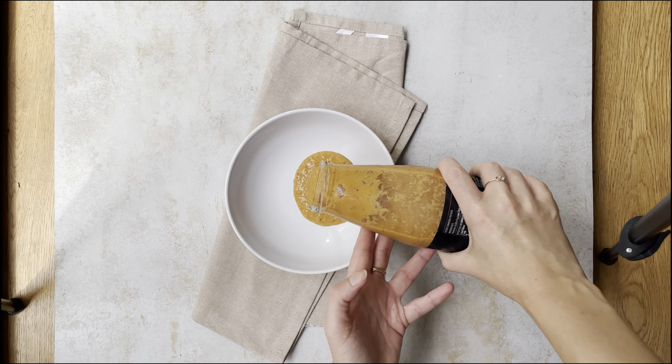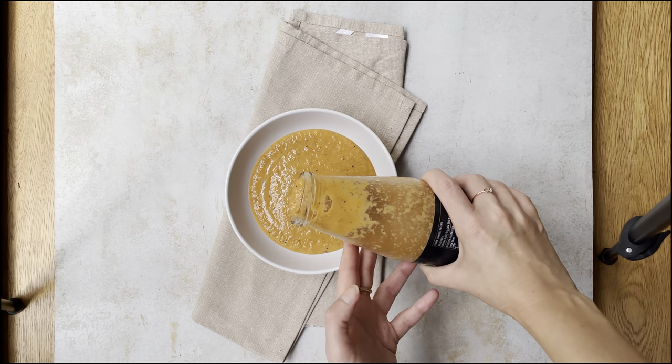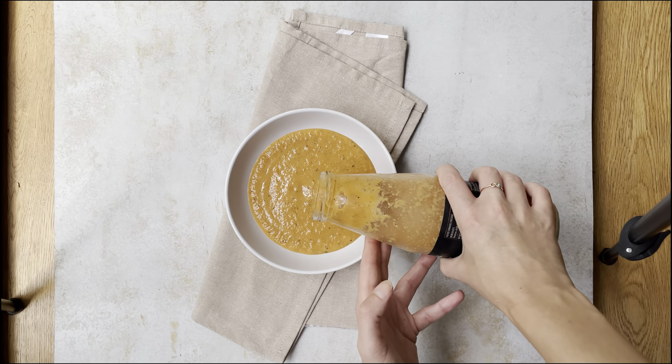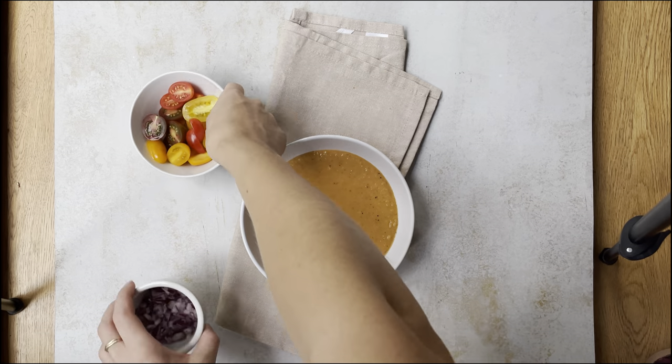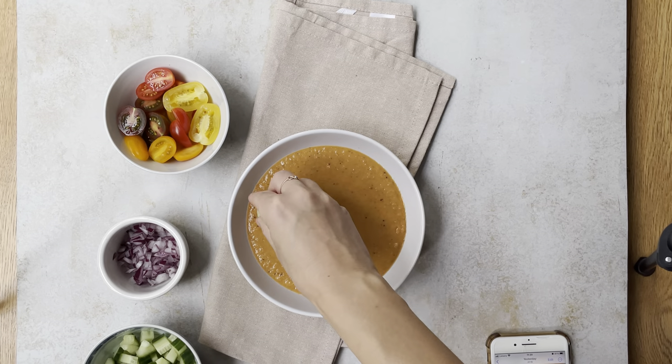Now I put my soup, because this is the best time to put the soup - not before - because when you are touching the bowls, the bowls will get dirty and it's not easy to clean later.